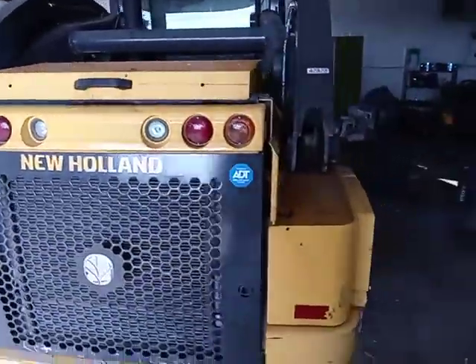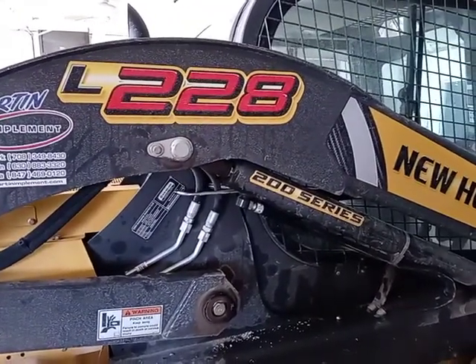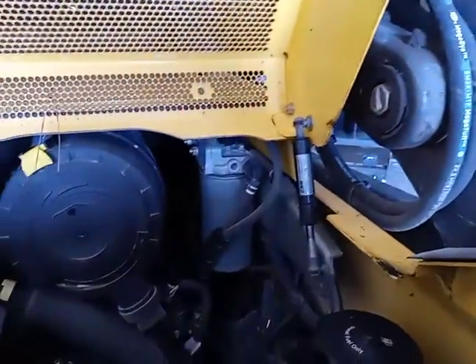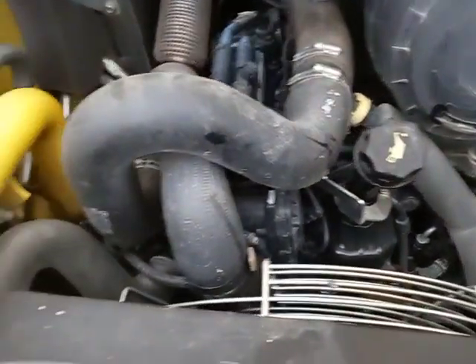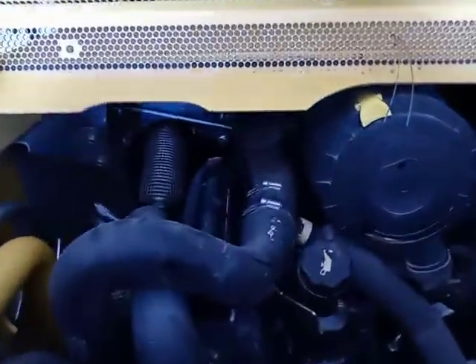Today I want to do a video about a New Holland — this is a New Holland L228. We sent it to do the service, and they were trying to figure it out. First of all, that's the diesel cap, you can see the oil, and you can see the hydraulic. But something that I was trying to show you today...